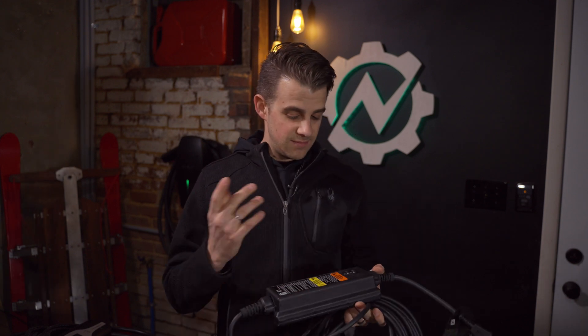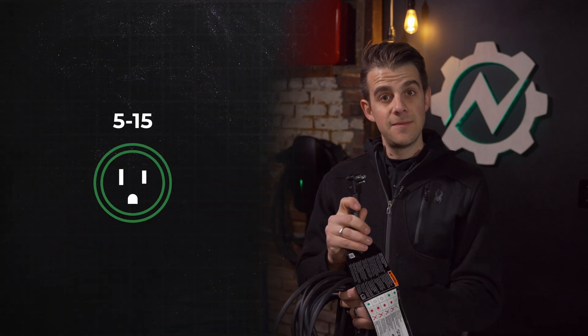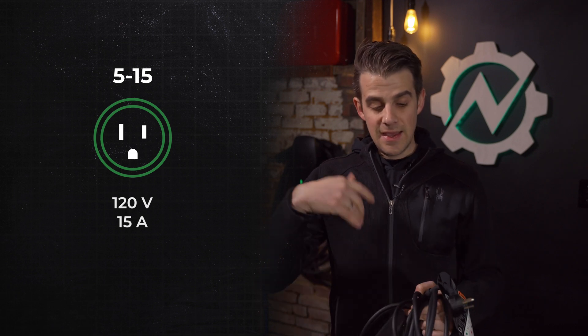Let's talk about electric vehicle charging. Almost every vehicle on the market today will come with some sort of cord to charge the vehicle. My Bolt came with this 120 volt charger. It has a J1772 Type 1 plug on the end, and you just plug this into a NEMA 515 outlet, which is a 120 volt, 15 amp outlet here in the US. It'll give you about three to five miles of range an hour, which isn't great.